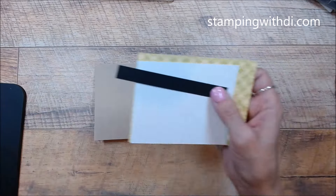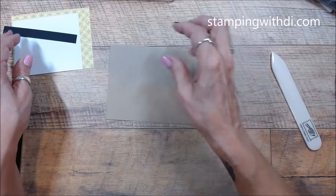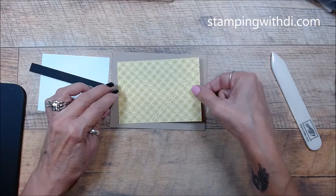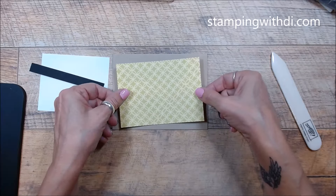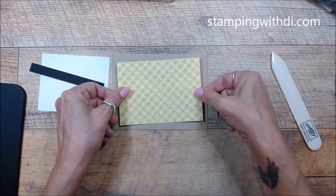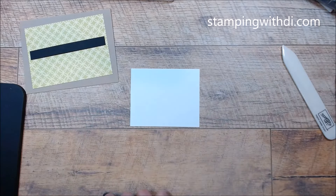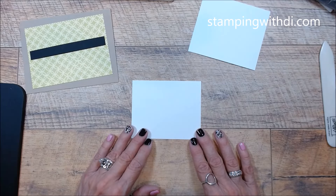So we have crumb cake as our card base, and then we have some of the Zinnia designer series paper that's going to go on the card at an angle. And then we have our focal point right here. I'm going to do a little bit of stamping and some die cutting as well. This is my main piece that's going to go on the card — we're going to kind of build our scene on here, but I'm also going to do some die cutting.